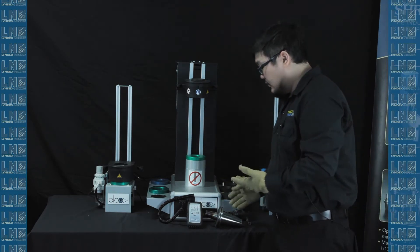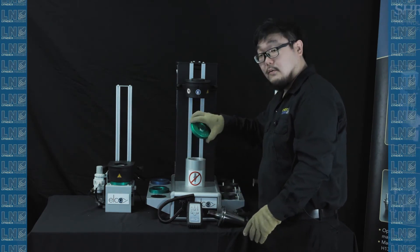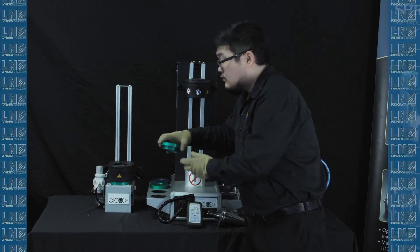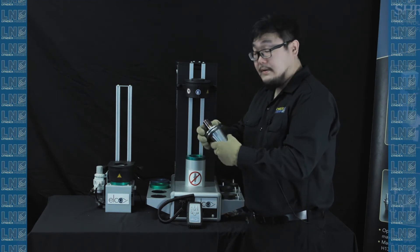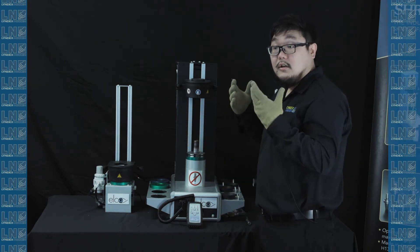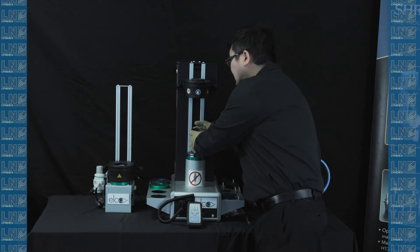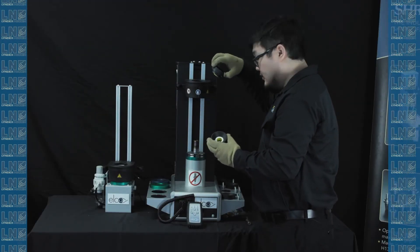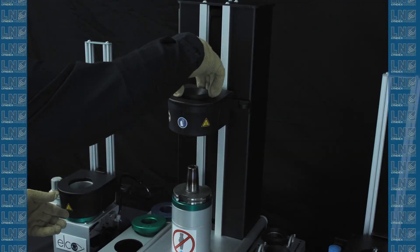Now let's move on to the 50 taper holder. To start with the 50 taper holder, you want to remove the 40 taper pot that we used for the CAT 40 tool. Grab the 50 taper pot and put the tool in. Change the induction ring size based on the holder — grab a ring, check it against the shrink fit holder to make sure it's the right size. If it is, take out the old induction ring, put in the new one, and rotate it to secure it.